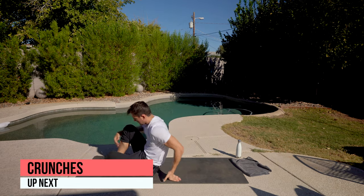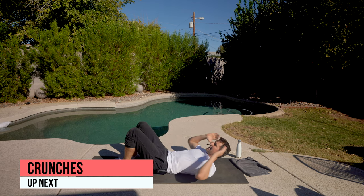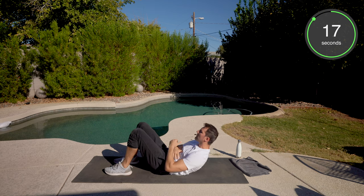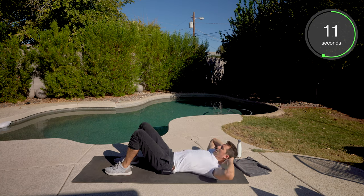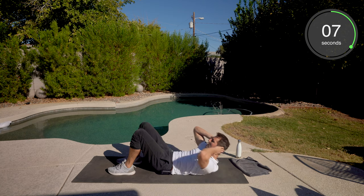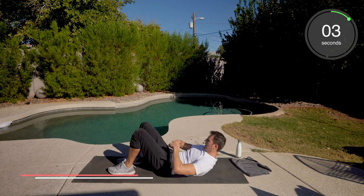Back to the mat. We got crunches. Feet flat. Hands can go behind your neck to help support the neck, or just reach forward — we're going to crunch, pushing that belly button to the ground. Keep breathing. Engage the midsection.